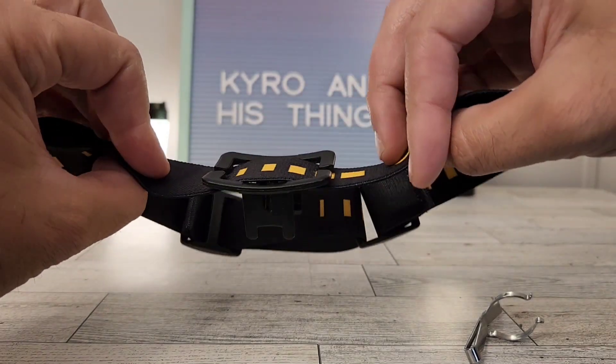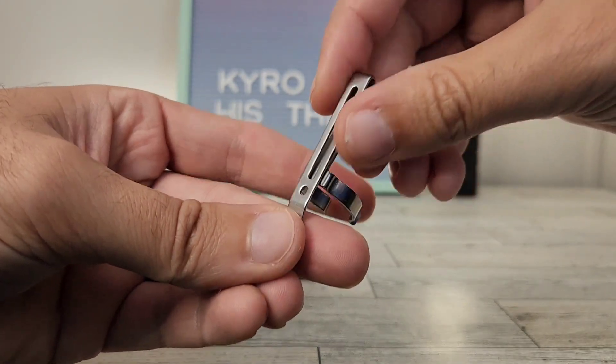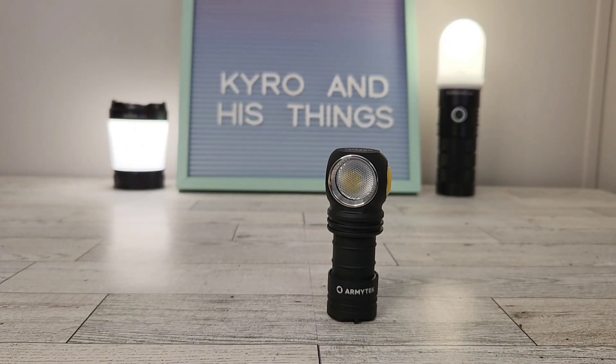It comes with a quality headband that I really like, and also a deep carry metal clip. Now let's go ahead and get into the user interface.